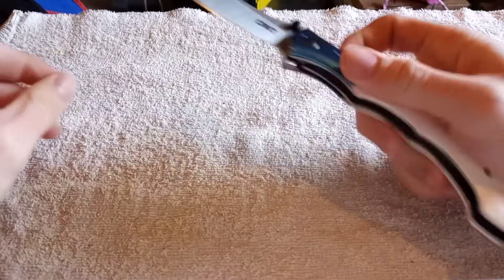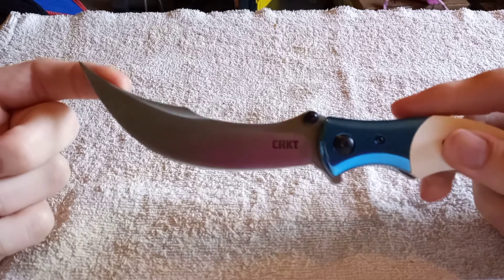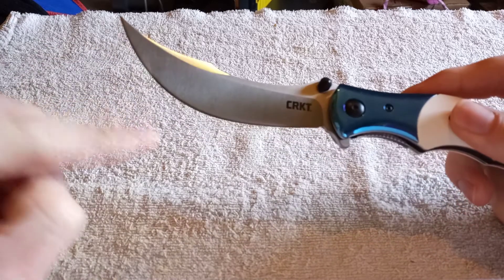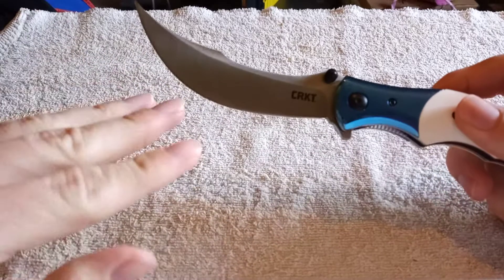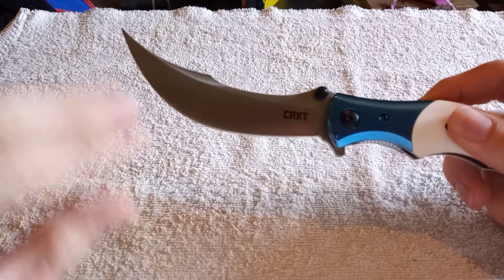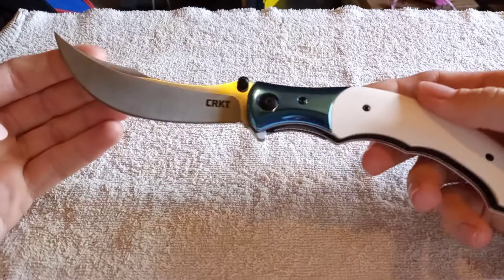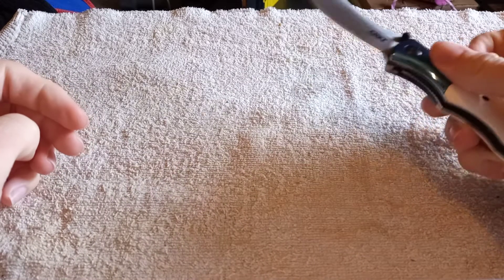The blade — just look at that blade. It has a 4.75 inch cutting edge with a flat grind and a satin finish. It's a wicked blade. It is also spring-assisted, as you saw right there.